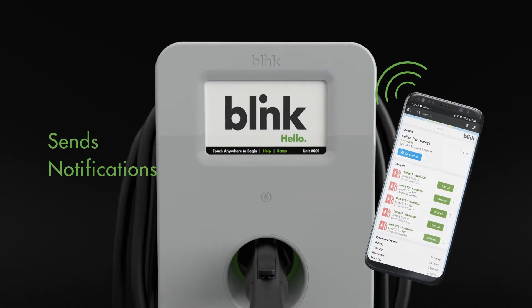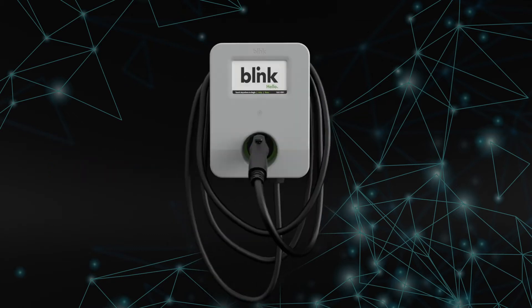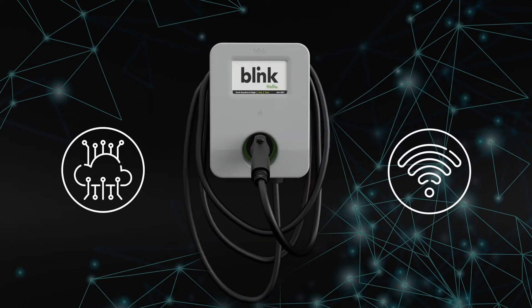Intelligent driver notifications alert drivers when a charge is complete. The IQ 200 communicates with the Blink network seamlessly via cellular or Wi-Fi connections.